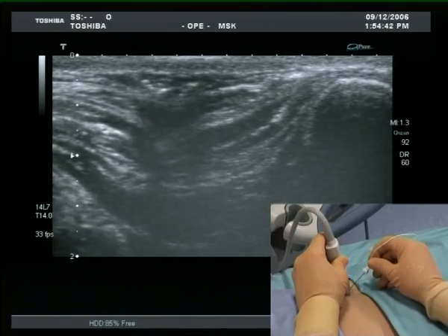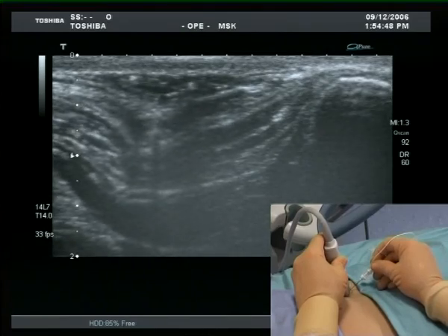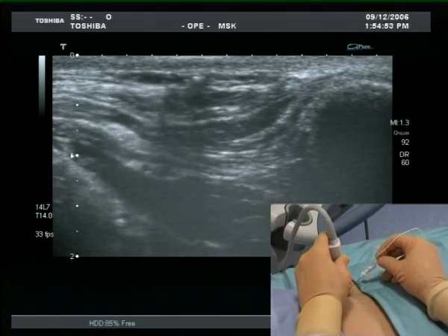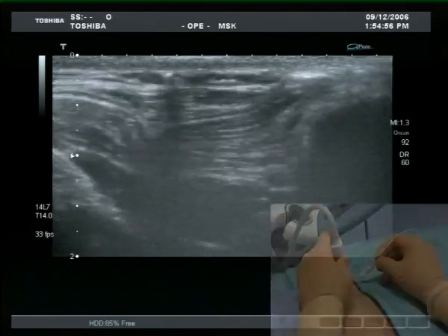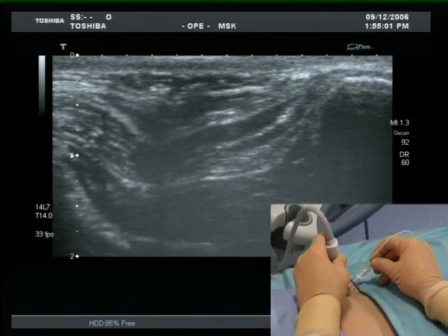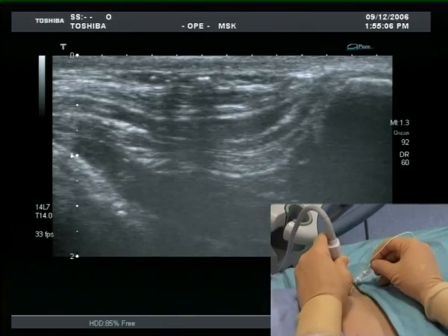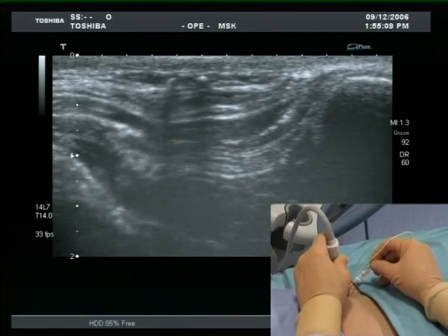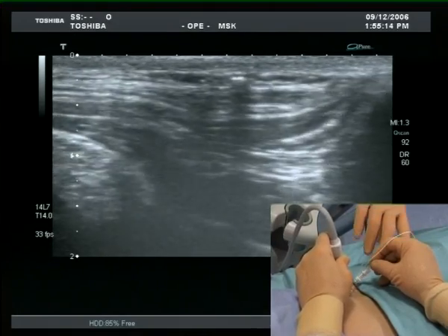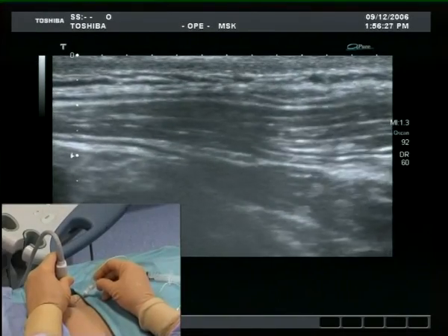The needle appears in the middle of the ultrasound image. Small movements of the needle cause visible tissue displacement, which confirms needle tip position. This can be seen on the ultrasound image.